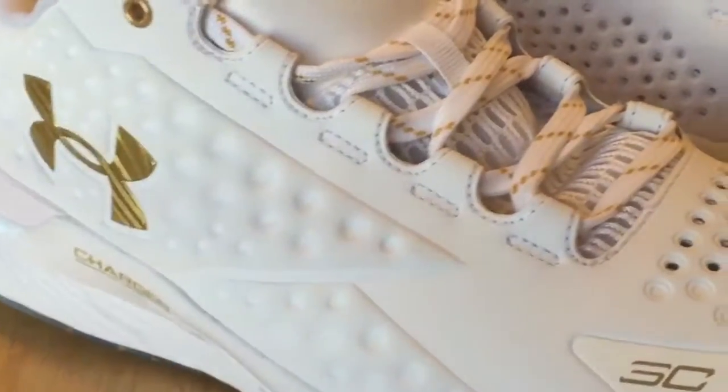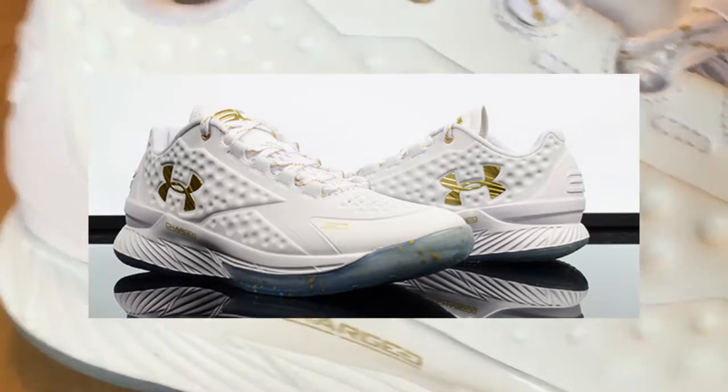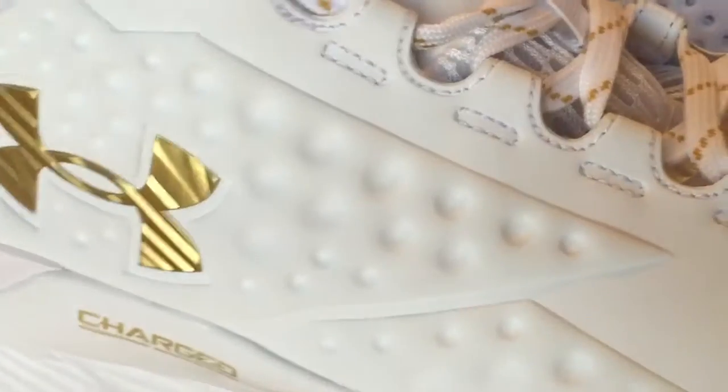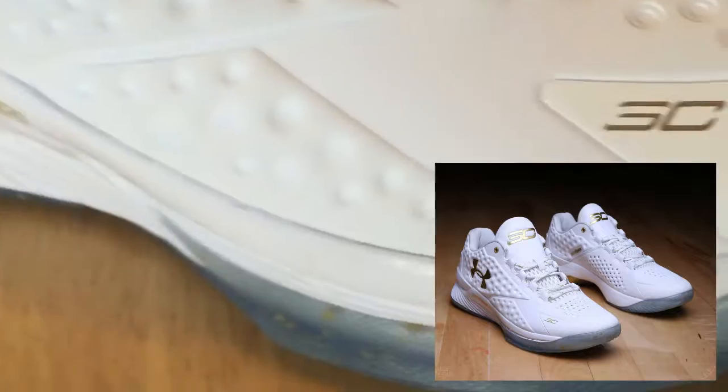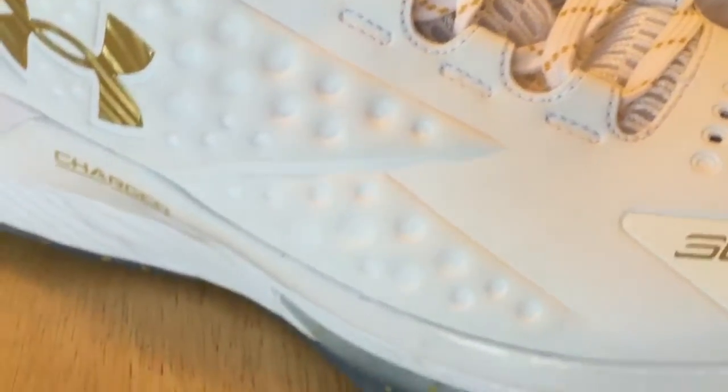The other thing I'd say about the white — when you look at the photograph pictures, the white is probably a little more glossy, a little more vibrant in the pictures than in person. When I look up close at portions of the upper, it's a little more dulled out. So just something to note — not as glossy near this portion of the shoe as you're looking at now.